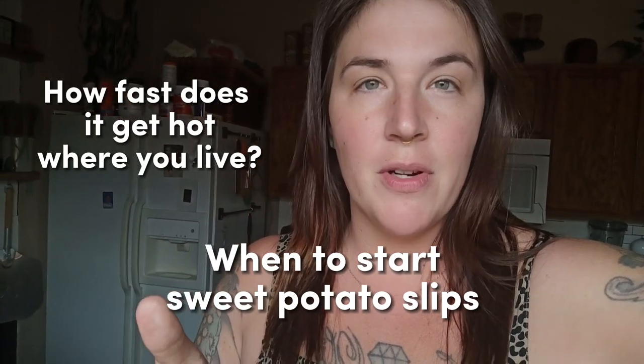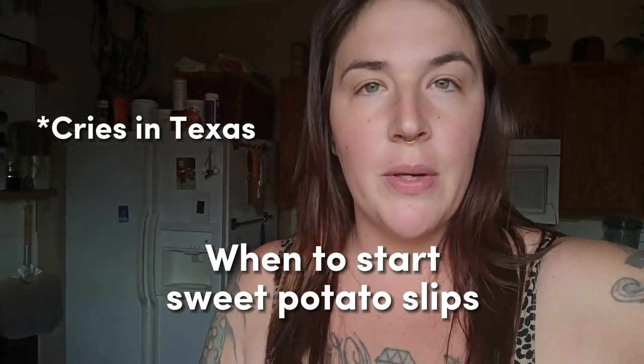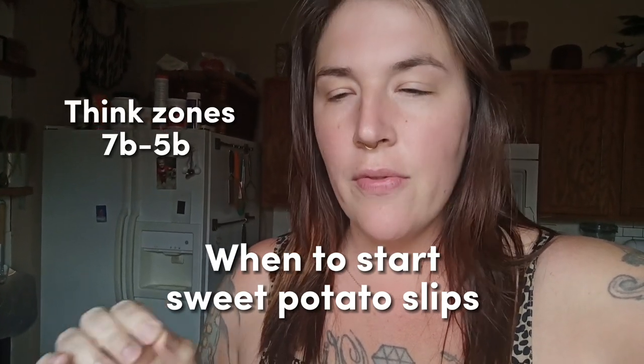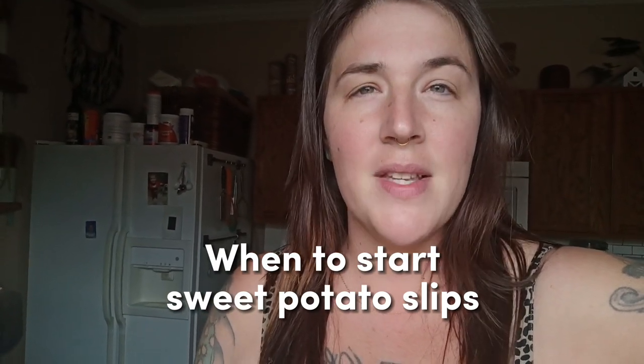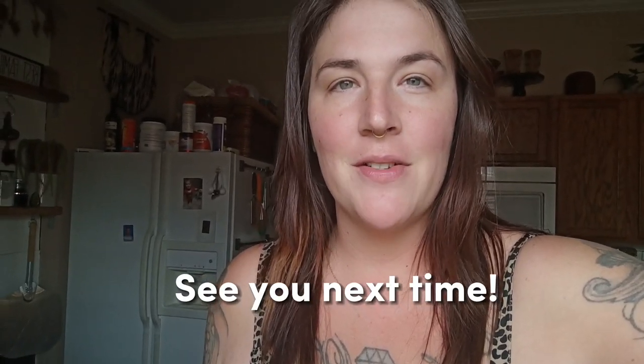If you're in a climate where temperatures increase quickly after your last average frost date, you can put those slips in the ground pretty soon after. If you have a long enough growing season but it stays pretty cold after your last frost date, give them an extra few weeks until the soil temperature is around 45 to 50 degrees, because sweet potatoes need that warmth. I always make sure I have enough slips to share with garden friends. If you know someone who wants to learn how to start their own sweet potato slips, send them this video and ask me any questions in the comments. That's it for this video — and remember, if you never grow, you'll never know.